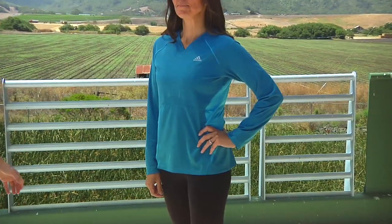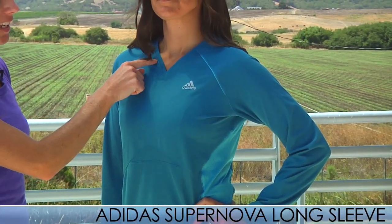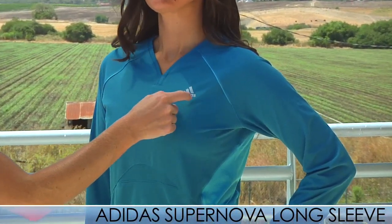Since fall is right around the corner, I have an outfit that will help you stay warm while you're running. Here's a perfect fall outfit for you. Up top we have the Supernova Long Sleeve in the native blue — a really nice feminine neckline with the Adidas reflective logo on the side.